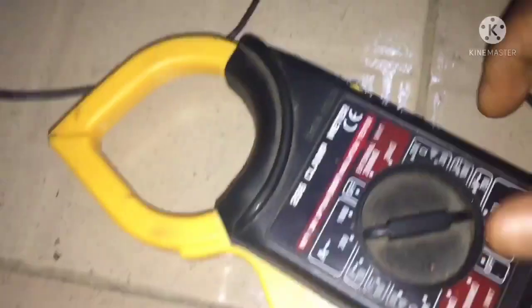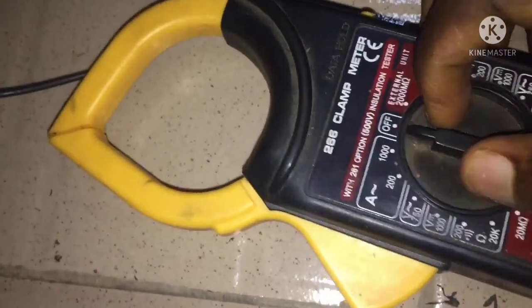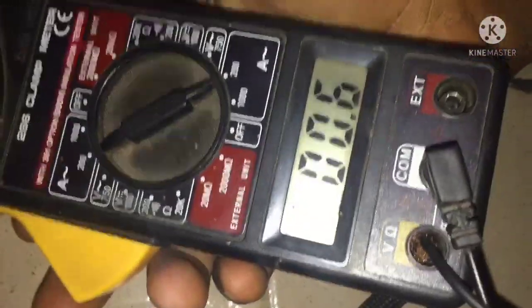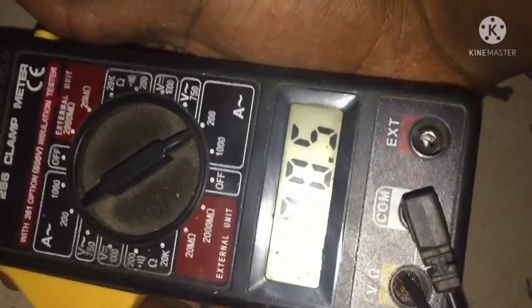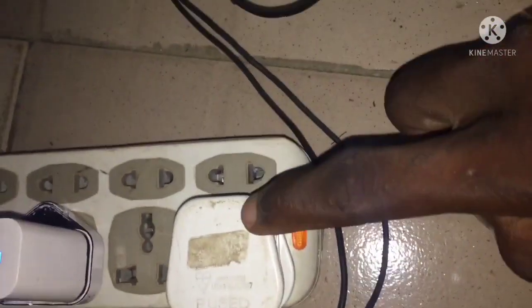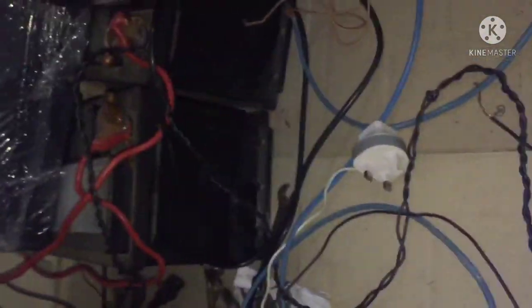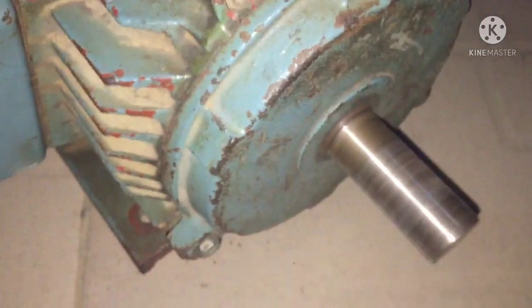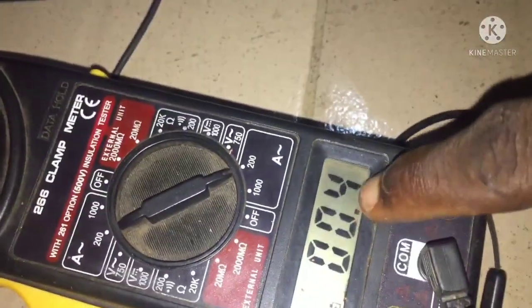Let me take the reading from the amperage. I'm setting the meter to amps. As you can see, it's reading only 0.5 amps from a 220-volt supply from an inverter. This electric motor on idle is consuming 0.4 amps.